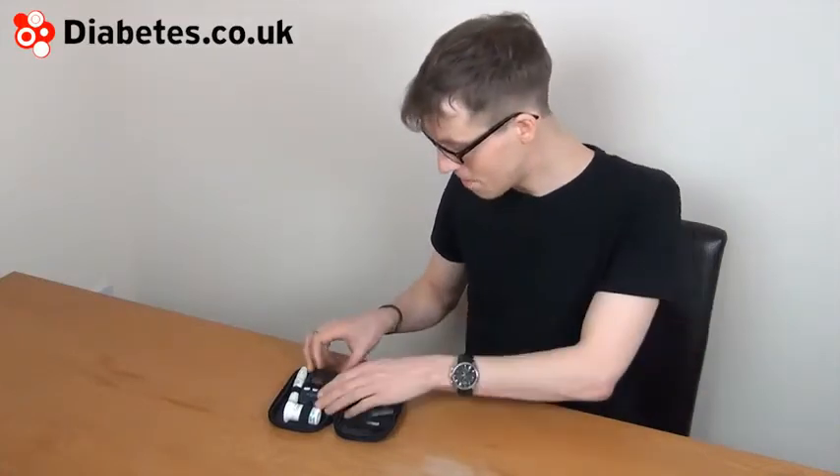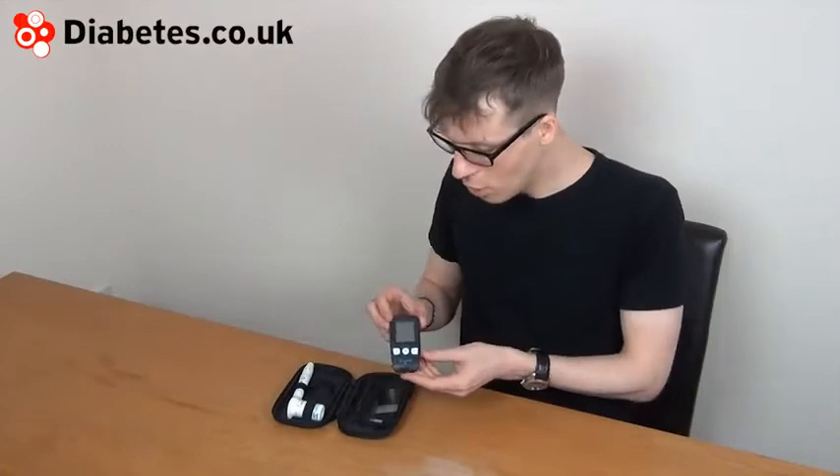I'm going to present the SD Code Free from SD Biosensor, a Korean company. The meter is not the most high-tech meter around, but it has become popular recently because the test strips are quite cheap. As of March 2012, it was one of the cheapest test strips available, and so it's become quite popular with those who need to buy their own strips.